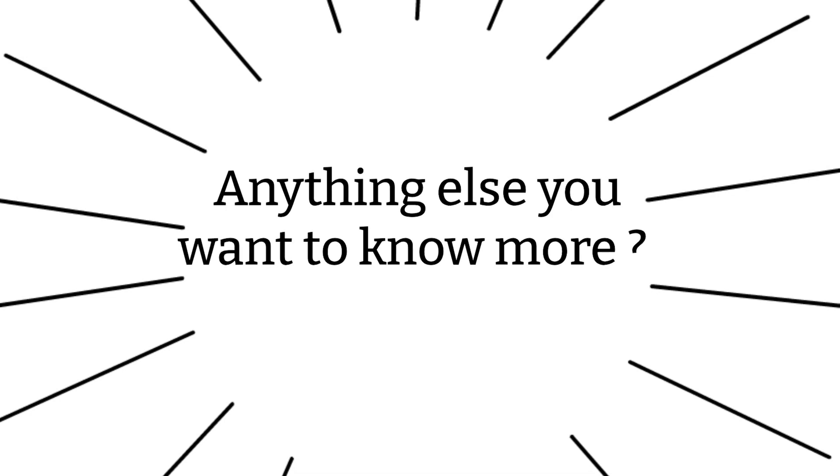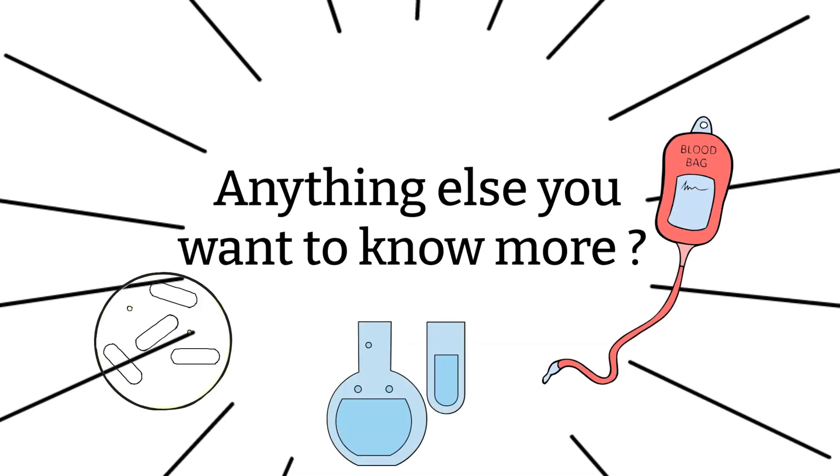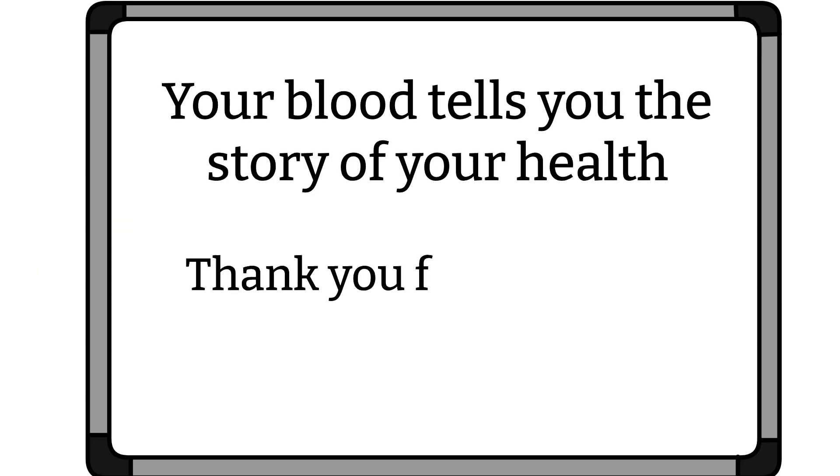Did I miss anything? If you have any questions, please let me know — I'm more than happy to answer them, and if I don't know, I'll try my best to find out. Keep in mind that the information here reflects general practice at the moment; as time changes, certain practices may change and different institutions may have different policies. If you like my video and think it's helpful, please share it with your friends. As always, remember: your blood tells the story of your health. Thanks for watching. Bye!